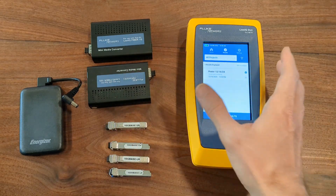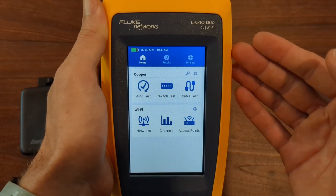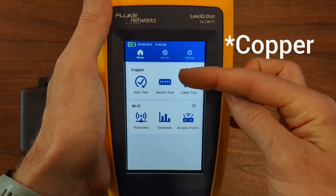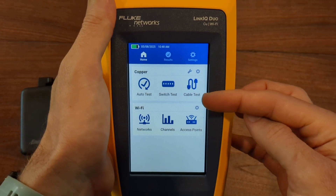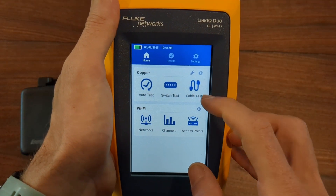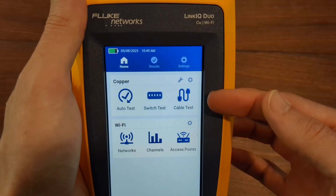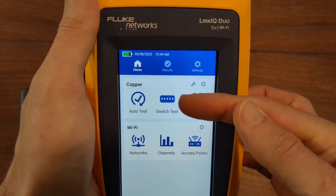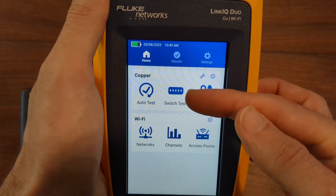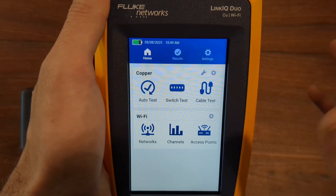Now let's jump into the LinkIQ Duo. You can see the interface is different than your traditional LinkIQ screen — you now have a fiber section and a Wi-Fi section. I have videos on the old LinkIQ for the fiber things. You've got the auto test, switch test, and the cable test. The cable test is going to tell you that the cable is good, your terminations are good, and the speed or throughput that cable will be able to do. The switch test will tell you VLAN, IP address, MAC address, what port it's in, and all sorts of different things. The auto test will do whatever you're connected to.